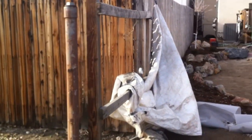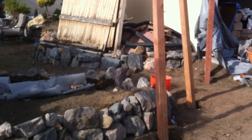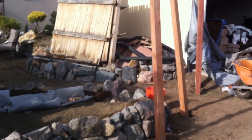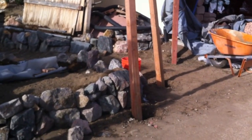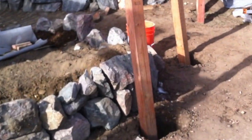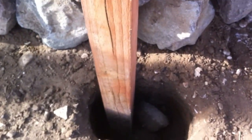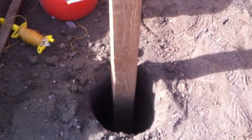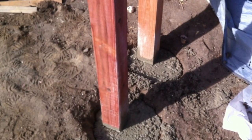Our clients have asked us just to set the posts, and they're going to construct the fence, so they've laid out the fence post locations for us and now we're just digging the holes. We've dug them two feet deep — that's about all you need — and about eight to ten inches around, which is about ten inches around here, to add adequate concrete around the post base.